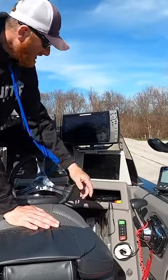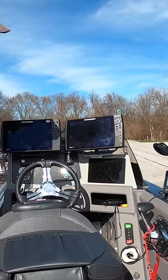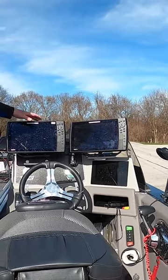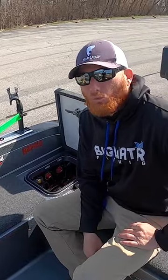I moved my SmartCraft gauge up, which just allows me to see that a lot easier. Of course we've got the touchscreen here on the 622 — that's all my main controls. Two Helix 12s up here; I kind of custom made some mounts on that. We've got three Dakota Lithium 135 amp-hour batteries. So that's my 2023 Ranger 622 Pro and kind of how I set that up.